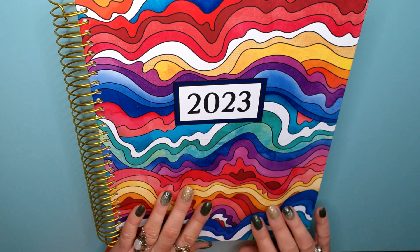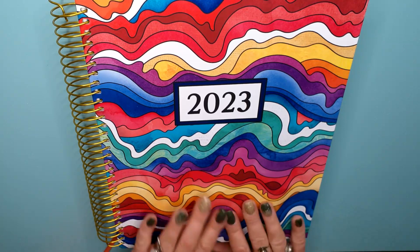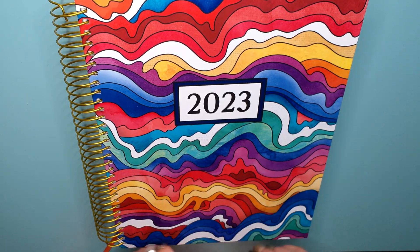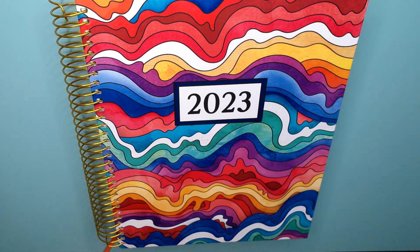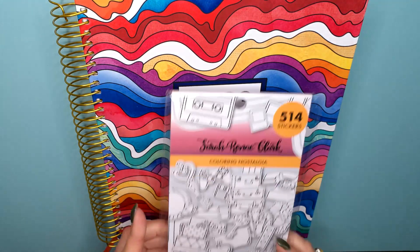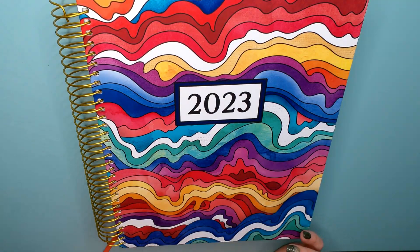She also has a digital planner, but I'm old school — I gotta have my paper and my pen. It's hard for me to look at little phones and iPads. Also, if you order her calendars, she gives you 50% off sticker packets. So I ordered this year's sticker packets. I also bought some Tombow Fudenosuke pens.